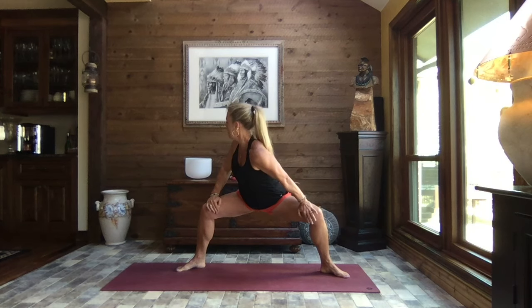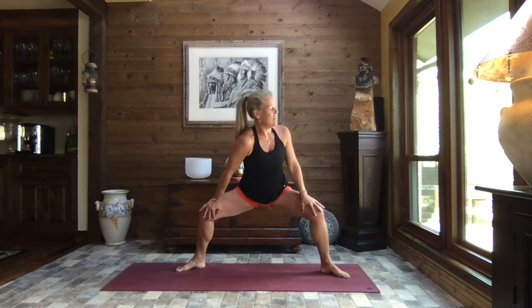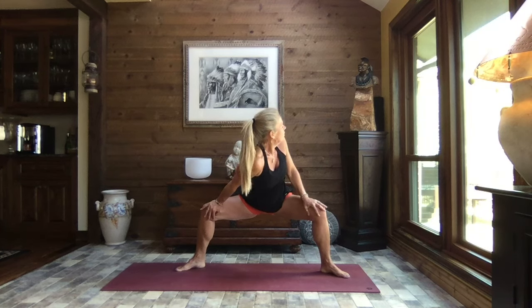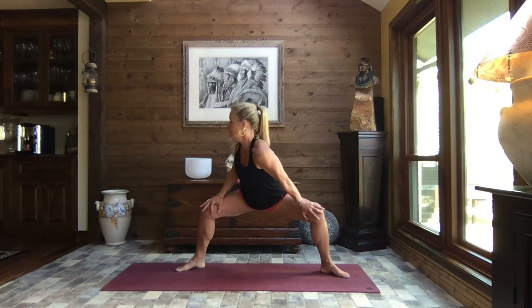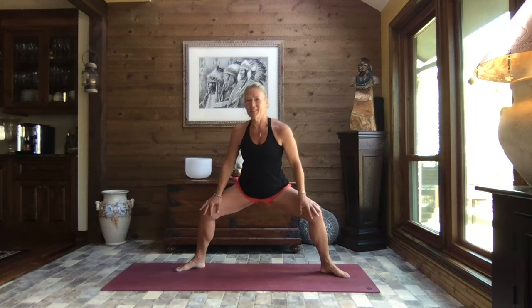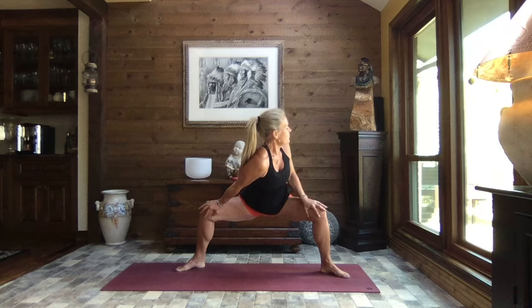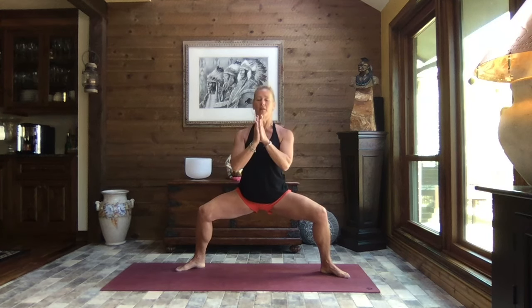Hands to the insides of your knees. Take a big breath in and as you exhale press that right knee out and away, turn and look out over your left shoulder. Inhale it back to center, and exhale press that left knee out and away, look out over that right shoulder. Inhale back to center — one more time each side. Where do you feel this? Back, hips, groin? Back to center, and press that left knee out and away, inhale it back to center.